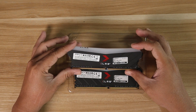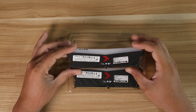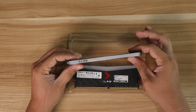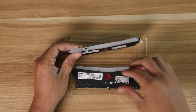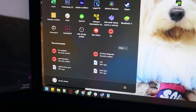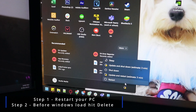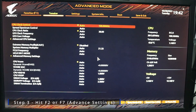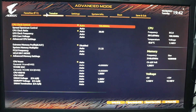This is a beginner-friendly guide to enable XMP, so if you don't have much experience with PCs, I will guide you step-by-step through this process. The first thing you need to do is restart your PC. Hit the Delete or F2 button to go to the BIOS settings. Once you're in the BIOS settings, you may be directed to the easy mode page — just hit F7 to go to advanced settings. For ASUS, you may need to hit F7 instead.